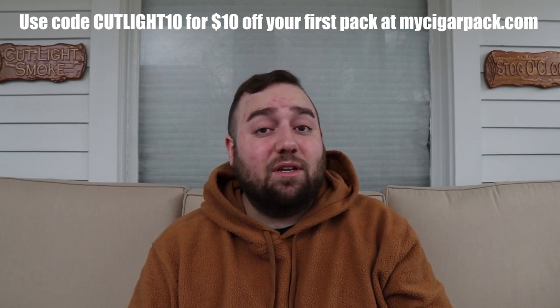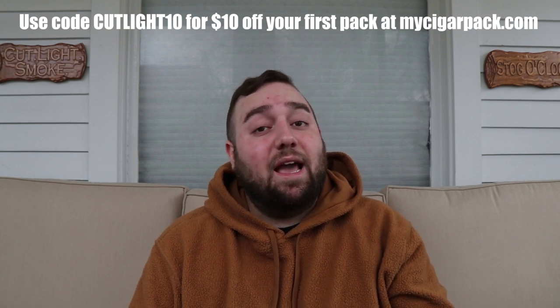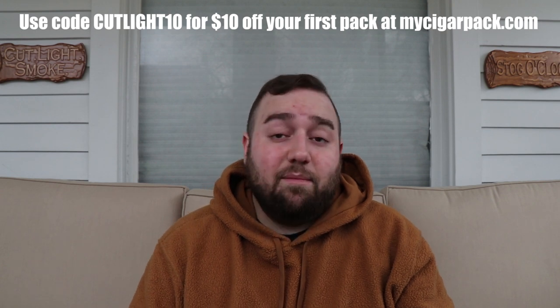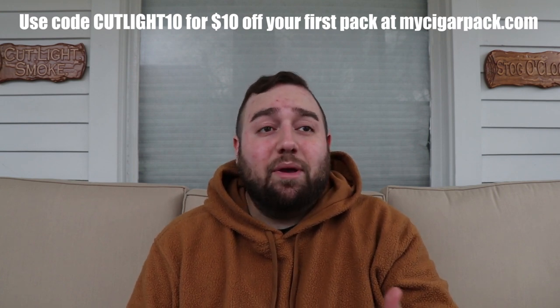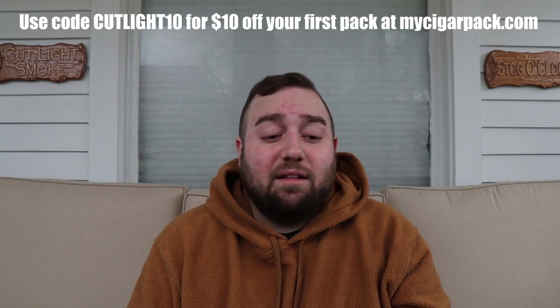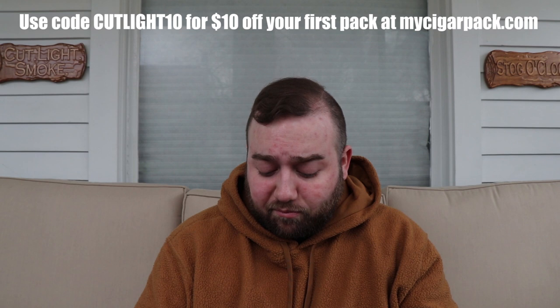That includes free shipping, five cigars packed in sealed bags with Boveda packs, and also an add-on item. The cool thing about My Cigar Pack is that the manufacturers who work with the company give out recommendations of which cigar they want to put into the next pack. So it's kind of curated by the experts, so to speak.